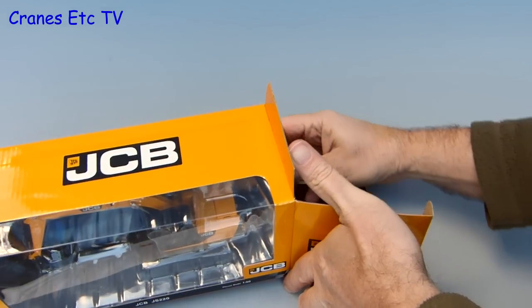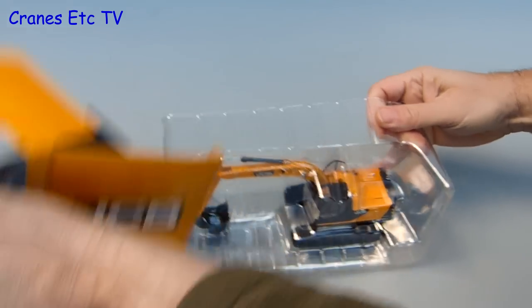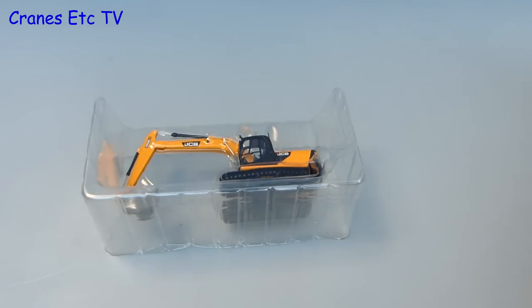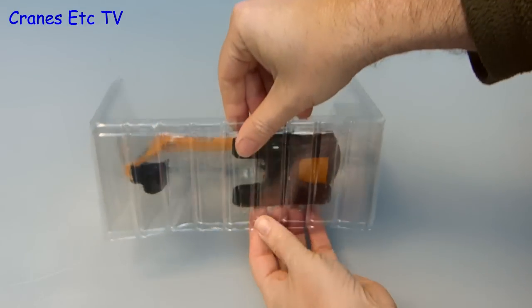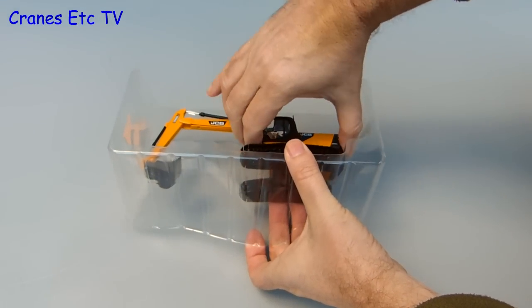After a little bit of gentle persuasion the insides of the box can be pulled out, and it consists of two interlocking plastic formers which hold the model quite securely. All that remains is to separate the two halves and get the model out, and there is no assembly to do because this model is complete out of the box.